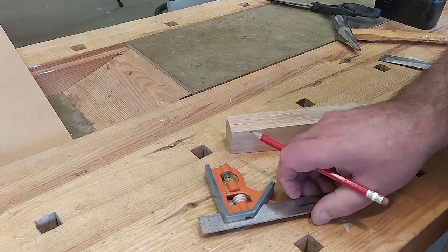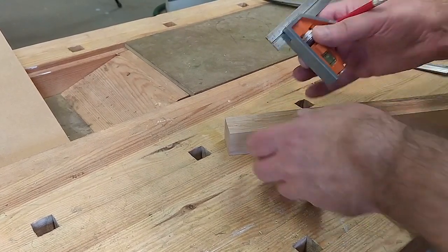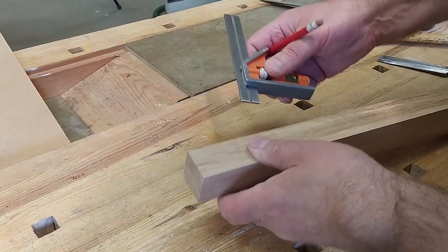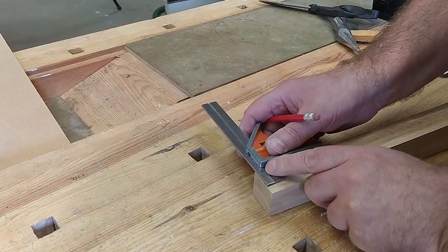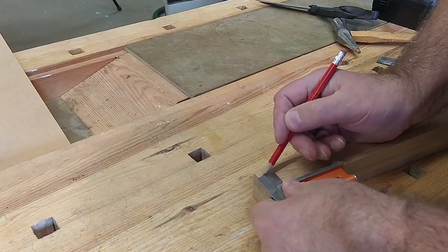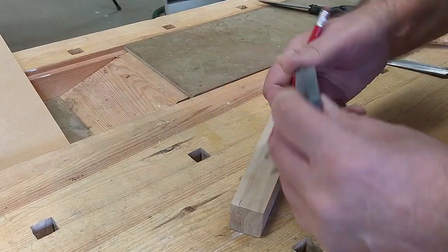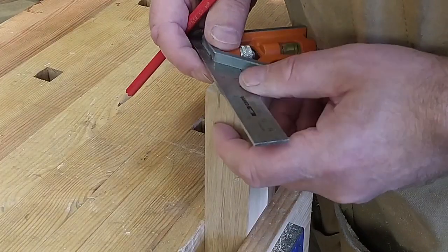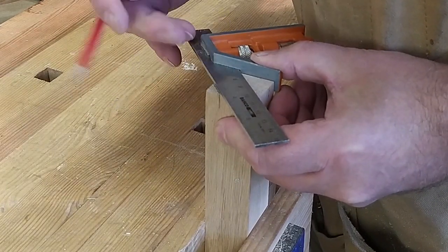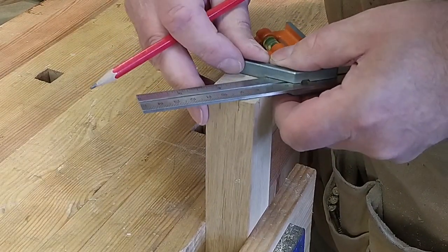To mark out the octagon, I set my square to be half the diagonal, like that. Then I can just use it to mark out the corners of my octagon, and then we just join up the corners like that. We should have a pretty good octagon there.